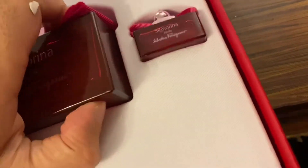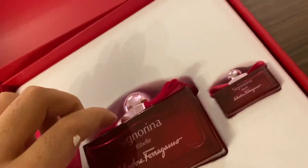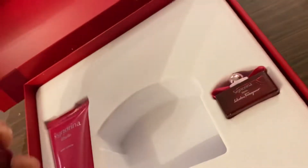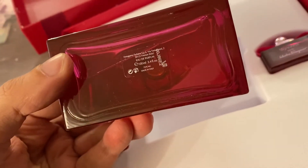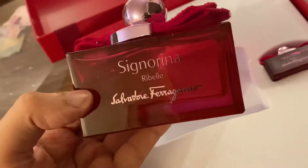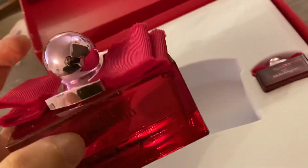Let me take this off for you. So it's a 100 ml perfume — the Eau de Parfum version. It says Signorina Rebel, and it has a cute little bow on the top of the cap.